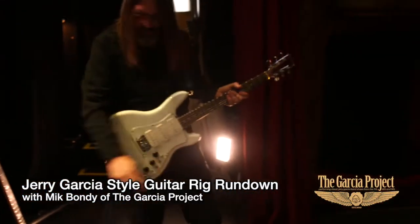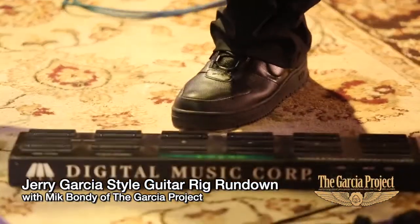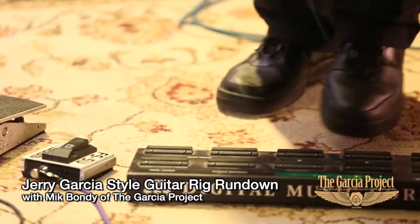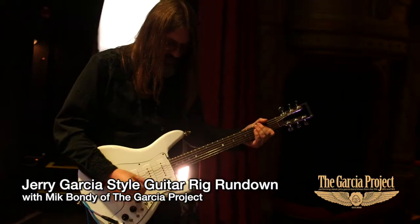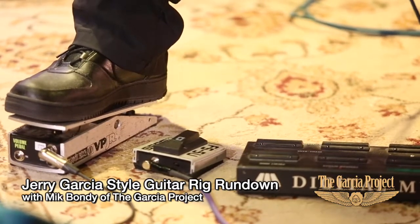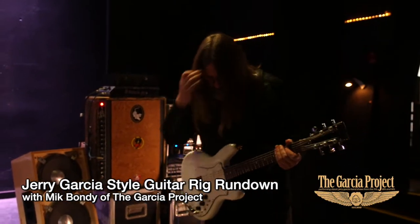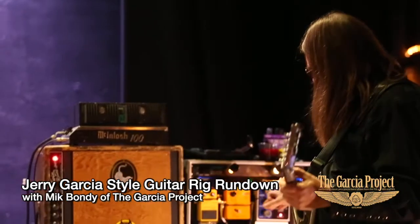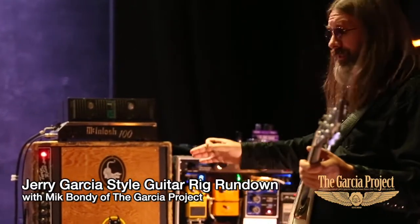Over here we have a foot controller that turns all these effects on and off. This one controls a phaser — I can do the sweep on the phaser. The beauty of the whole rig setup is that the effects are getting 100 percent of the pickups signal, coming right from the pickups into the effects every time.